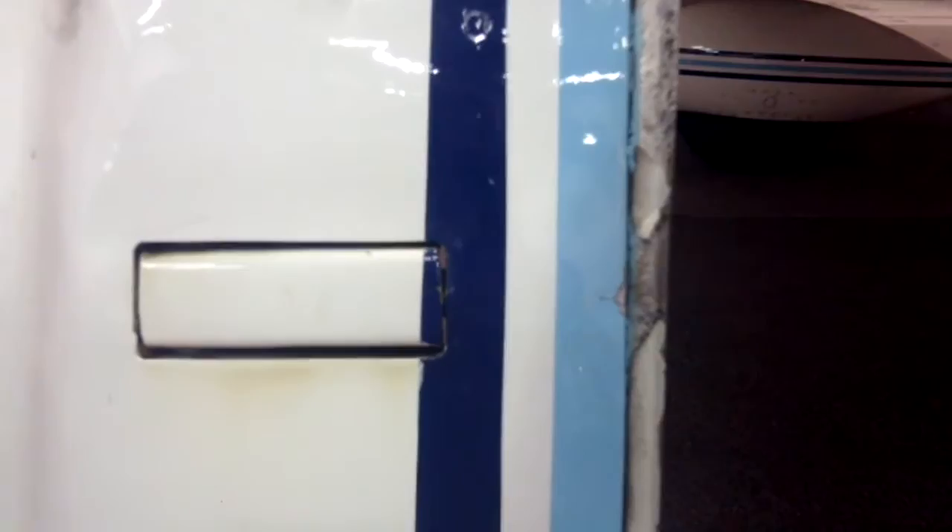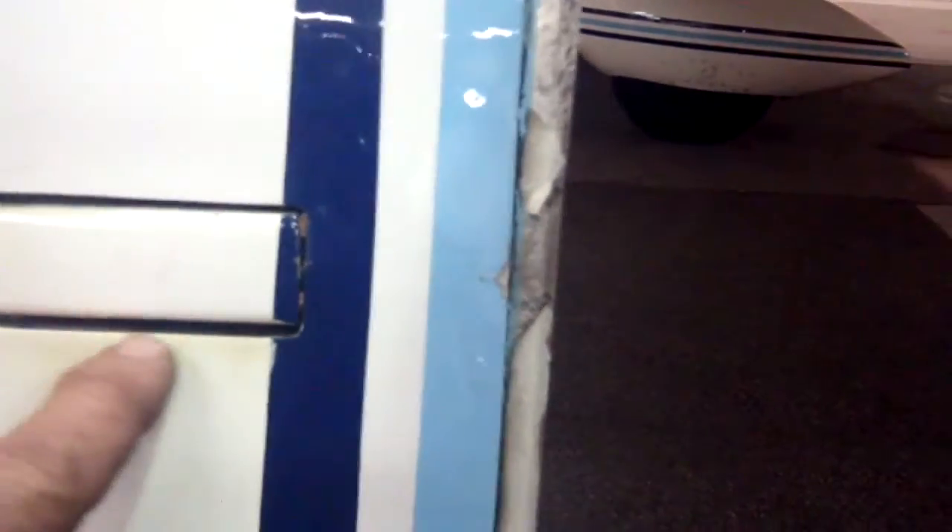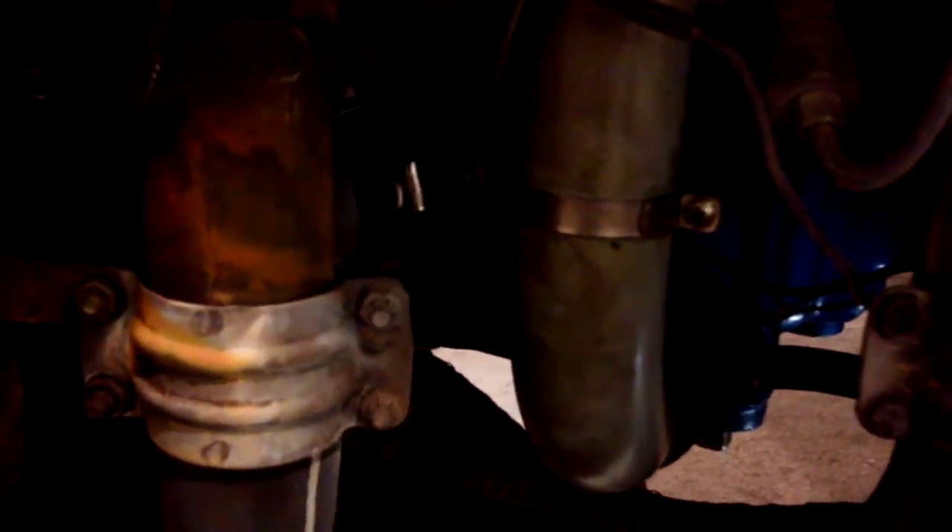Good morning ladies and gentlemen. We're just starting an annual on an airplane and we notice exhaust staining right here by the cowl latch release. So let's take a look and see where it might be coming from now that the cowling is off. Cylinder number two — you've been getting hot. The bead clamp is failing.